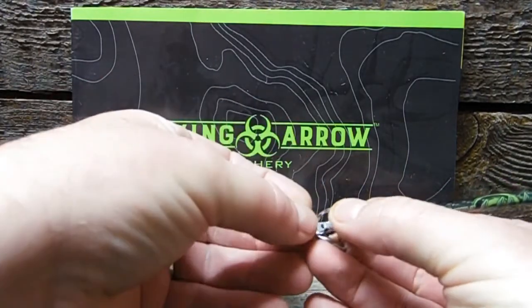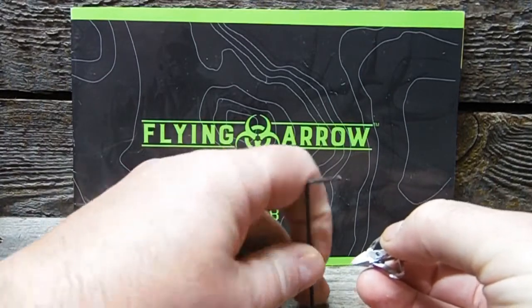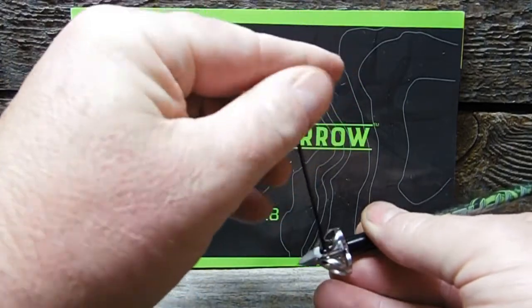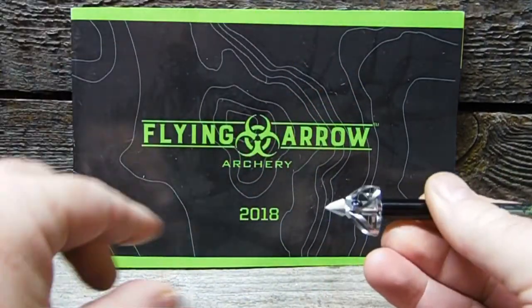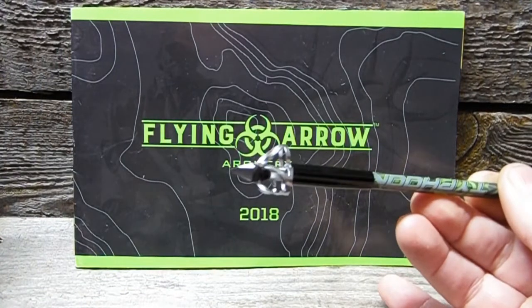And then to replace it, just slide it in place, drop the screw in, and lock it down. Just that easy. Quick-change blades — you can do that pretty fast.